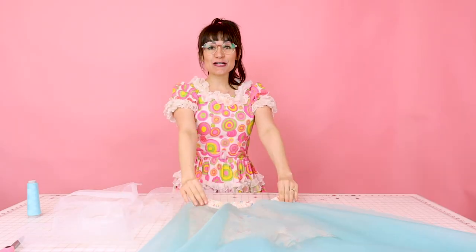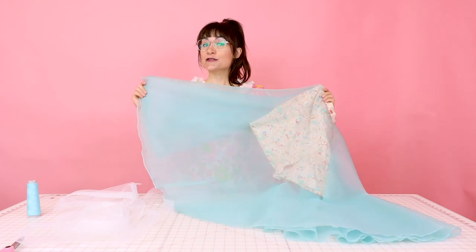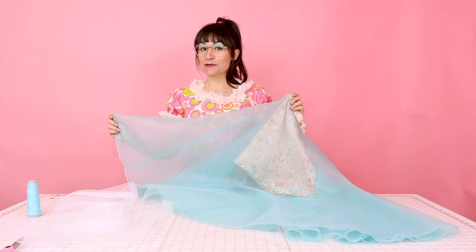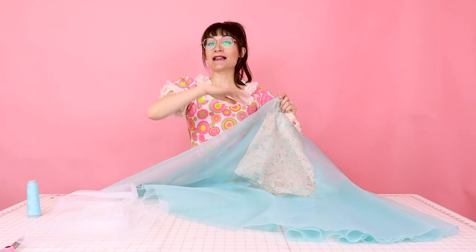I have this pair of skirted shorts and I'm going to be attaching the horse hair hem to the bottom of this today. This skirt is a full circle, so after we put the horse hair in it, it's going to bellow beautifully.